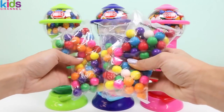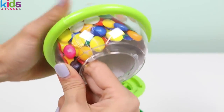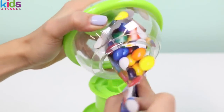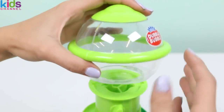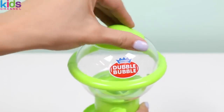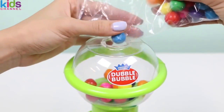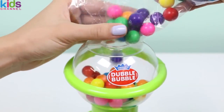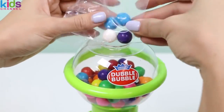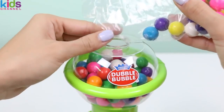We also get three bags of gumballs. Let's fill up the green one. We want to first take out these imposter gumballs and make room for the real thing. You fill the gumballs up here. One bag filled it up to about halfway, so I'm going to pour in another bag. And don't worry, I bought a ton of extra gumballs.